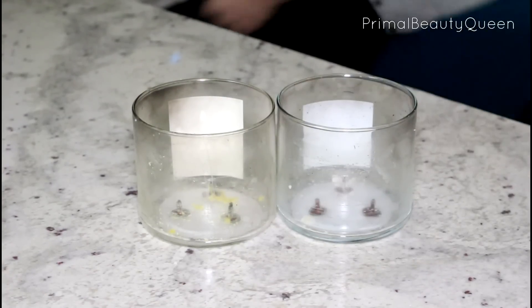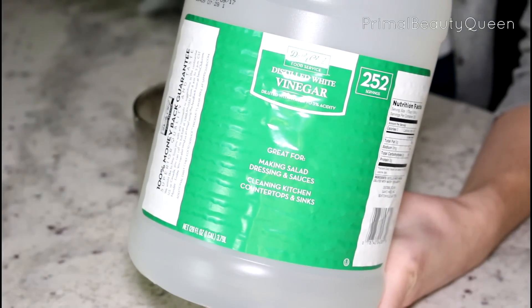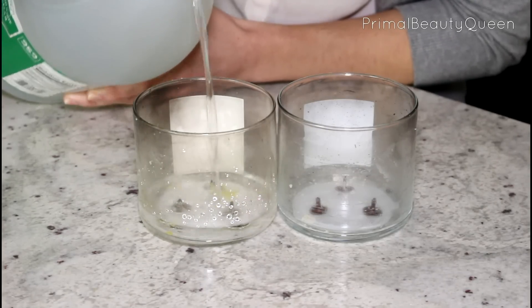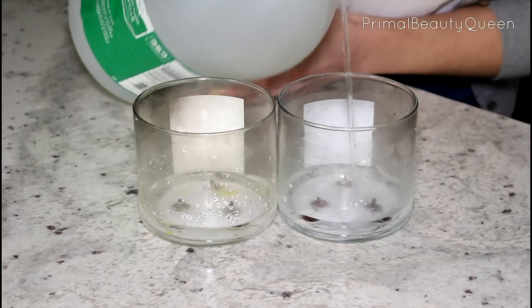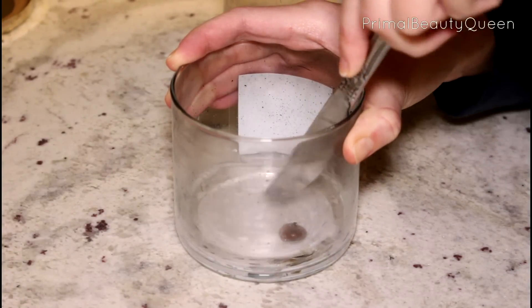Now the wicks are a little bit trickier. They're held on to the bottom of the container with glue, so we need to get those out with some regular old white vinegar. I'm gonna pour that vinegar into the bottom of the candle jar and leave that soaking for about an hour or two to loosen up the glue.